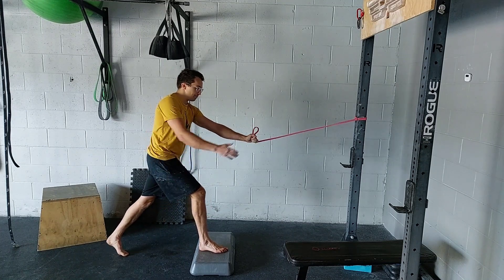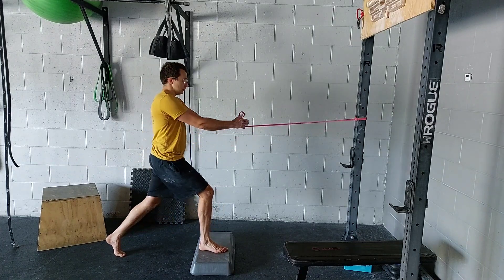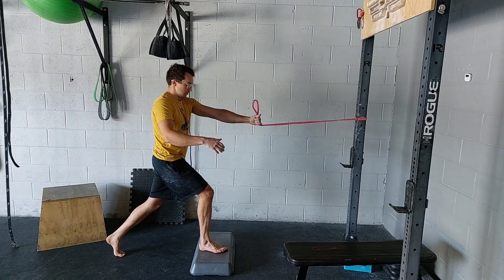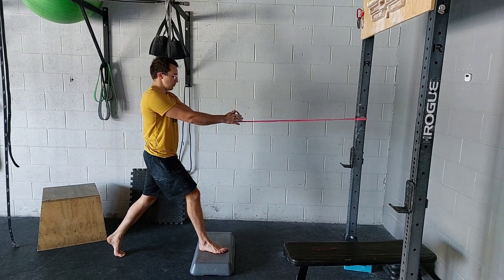Get back into split squat, start square, and as you squat, let the band pull you in as you go. It should be a very gentle rotation, and you're looking to just keep that inside edge on that front foot.